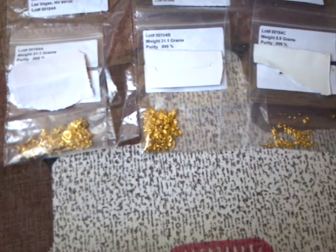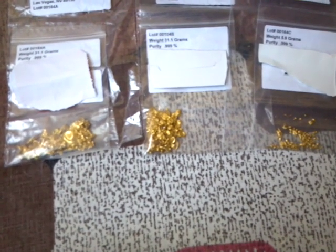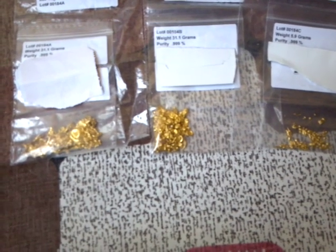Welcome once again from MakingMoneyFromJunk.com. I've been asked many times about the take of getting this stuff from e-waste — is there really any gold to be received? Well, this is the stuff that came back from my refiner, and you can see there that that's 31.1 grams. That's one troy ounce of pure gold, 999.